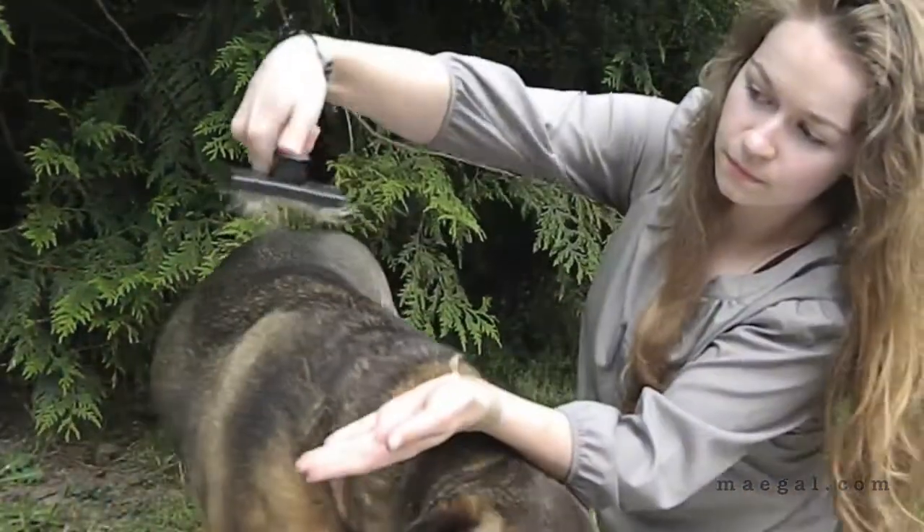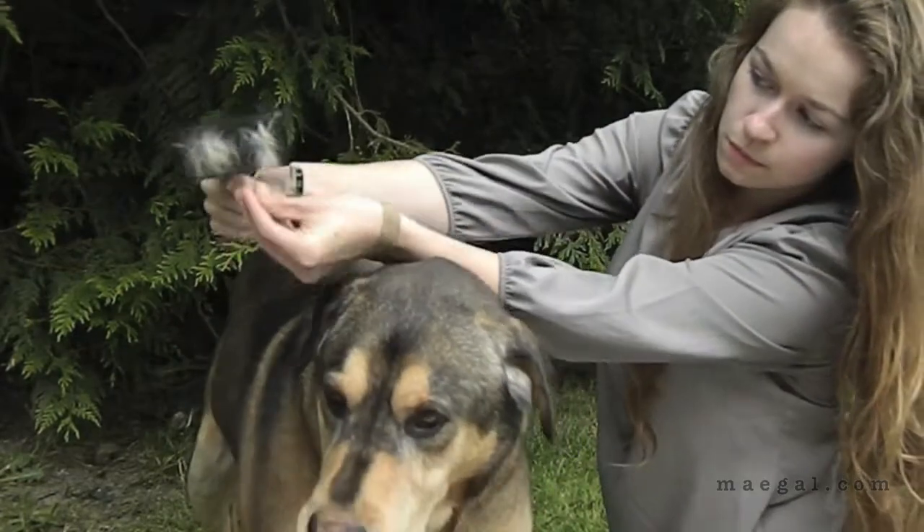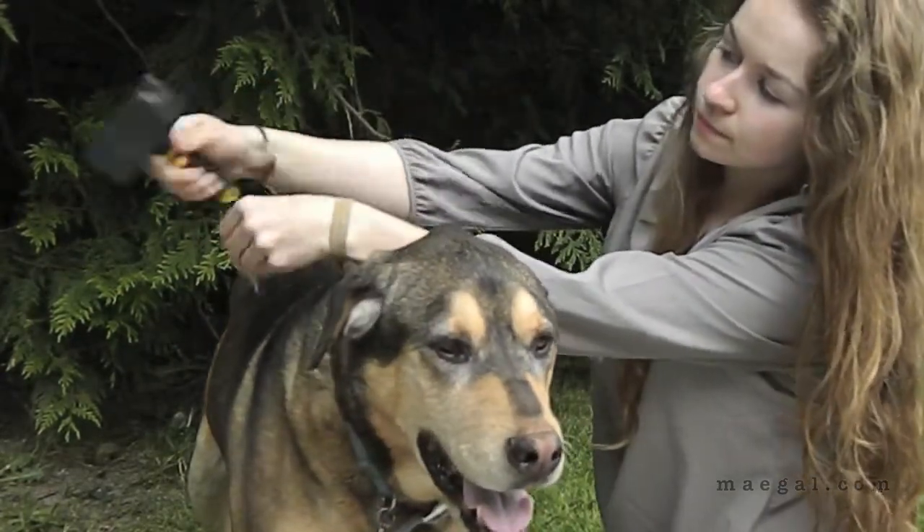On the back of this brush is a little button that if you press it, it pushes the fur forward so you don't have to get your hands all involved with the pokey bristles.